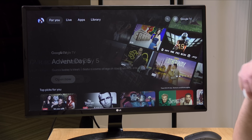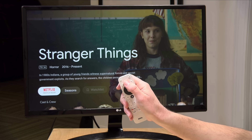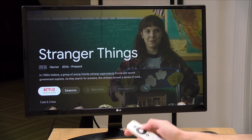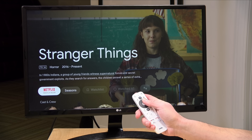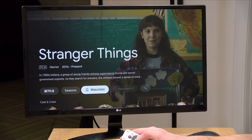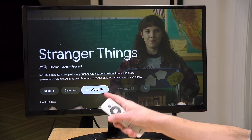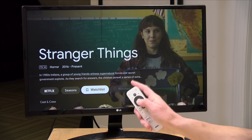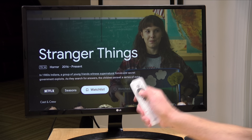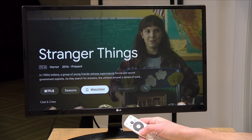It also has universal search that you can summon with your voice. For example, I said 'find Stranger Things' — you hold down the button at the top of the remote to issue the voice command, and it shows you where you can watch it. My only gripe is that the built-in Google TV watchlist feature — which lets you build a to-do list of things to watch — doesn't work with Netflix. When you push the button, you're told it's not supported for that title, though other shows do work this way.